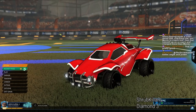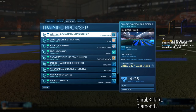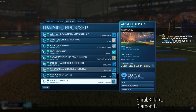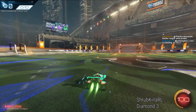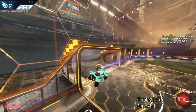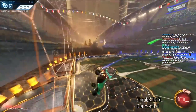Air roll when you're doing an aerial. The advantage of air rolling during an aerial is to give you different angles. Some aerials, if you're trying to hit the ball on target and lean into it with the front of your car, you just have to think a bit more about how to hit the power shot.